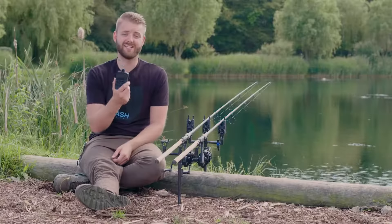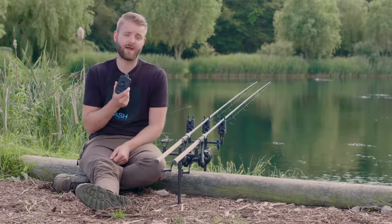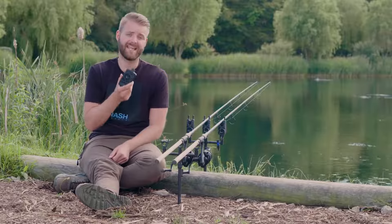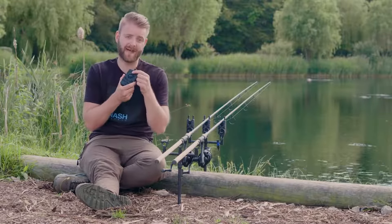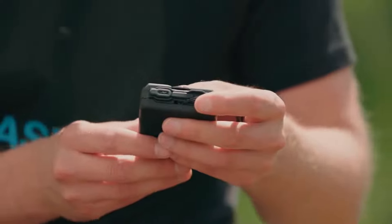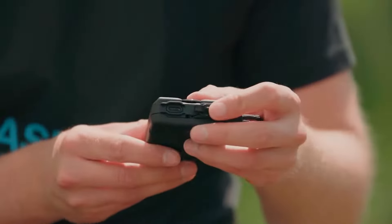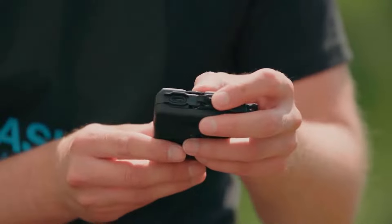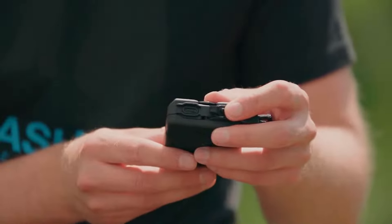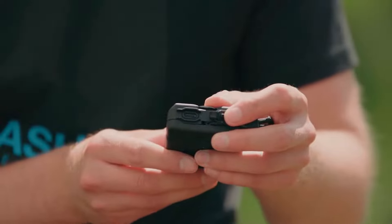The R4 receiver continually self-diagnoses its battery levels every 30 minutes. When the battery starts to run low, you'll hear 10 consecutive one-second bleeps and you'll also notice a red battery indication light. The R4 receiver comes supplied with an internal rechargeable battery, which is charged using the supplied USB-C cable. The battery should be fully charged before first use, and the LED status will show amber when charging and green when fully charged.